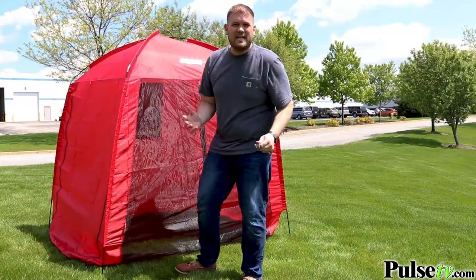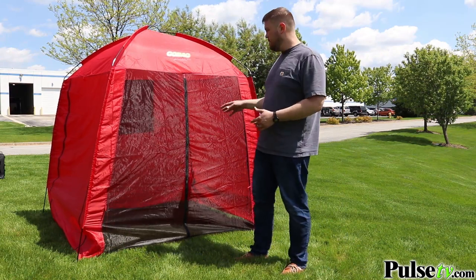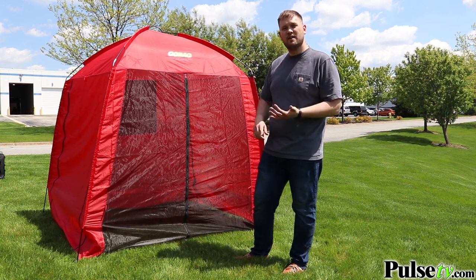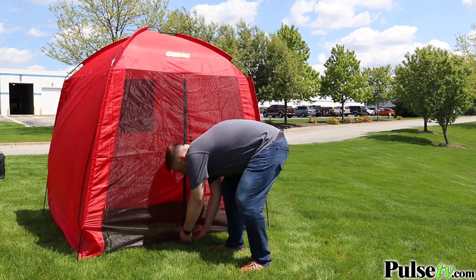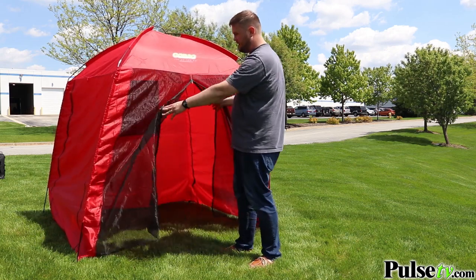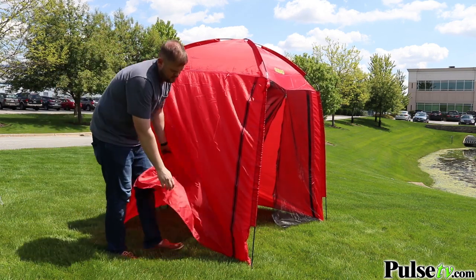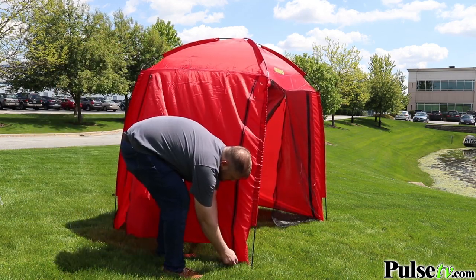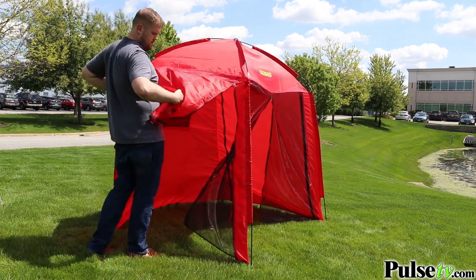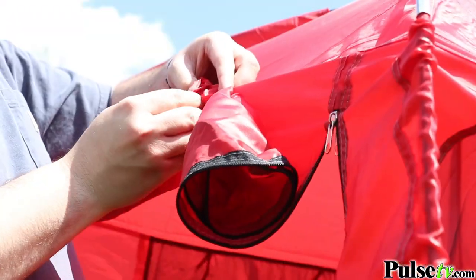This took about ten minutes to set up solo. Three out of the four sides of the canopy open up to give you a nice breeze, or you can close them all to keep away from bugs or the elements. The door opens up like a regular tent, and the side panels open on both sides — you can roll them up and lace them through two loops at the top to keep them open.